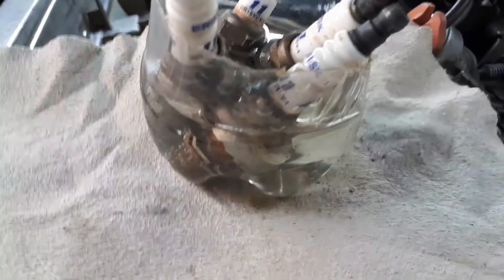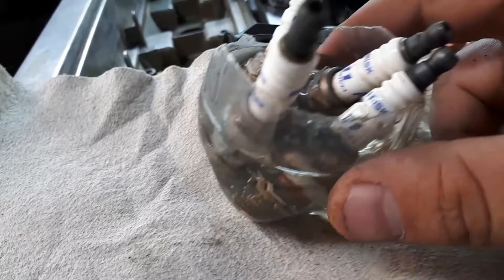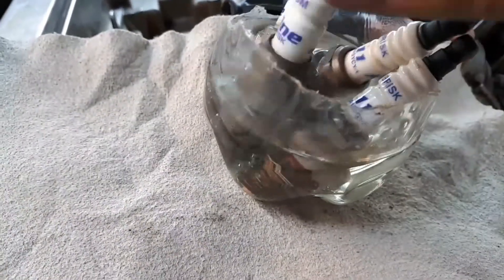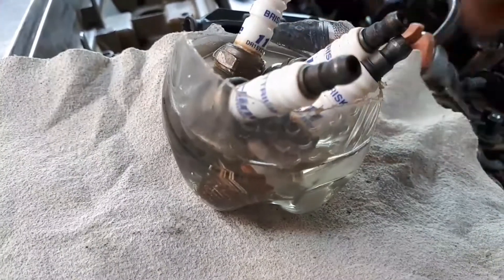The spark plug is a true diagnostic unit that operates as close as possible to the conditions of the working process in the cylinder. The condition of spark plugs allows you to assess the temperature process, the compression of the mixture, and the quality of the fuel in the engine.